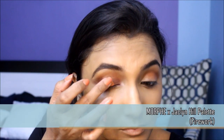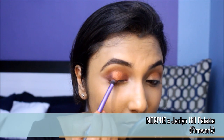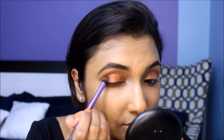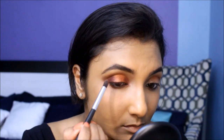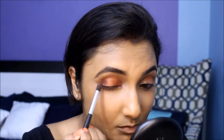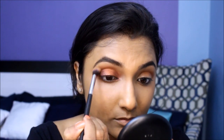I'm picking up a beautiful warm cranberry shade on my finger and applying it to the center of my eyelids. I'm going to go back and forth with the shade to get a perfect blend between all these shades on the lid. Let's blend everything out with a clean brush to marry all those colors together.